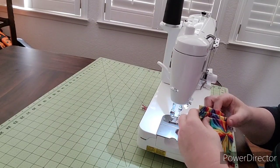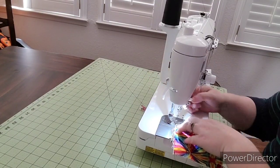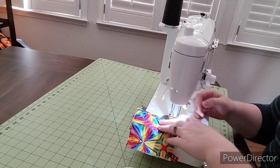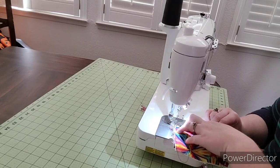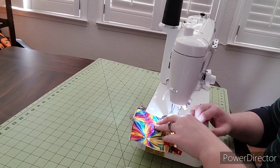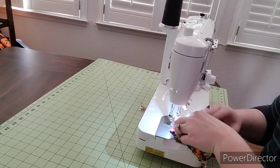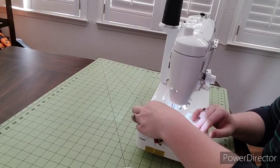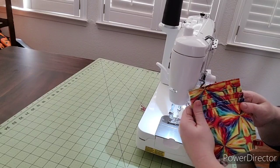Fold that one down and do the next one — two more to go, and then the last one. Now when you pull them all back up you can see how nice they look.